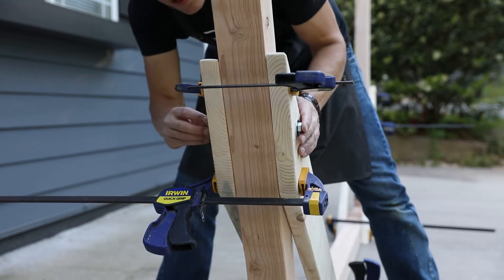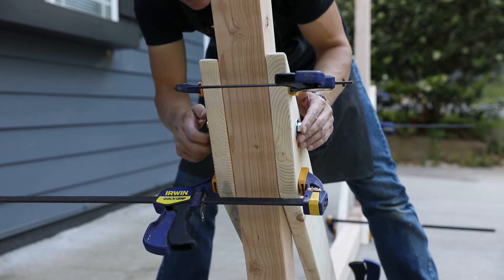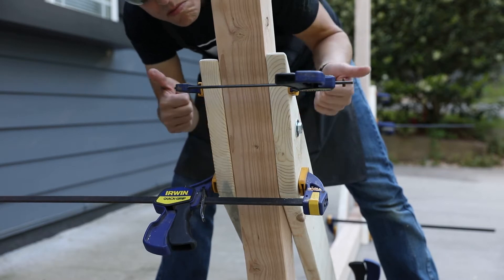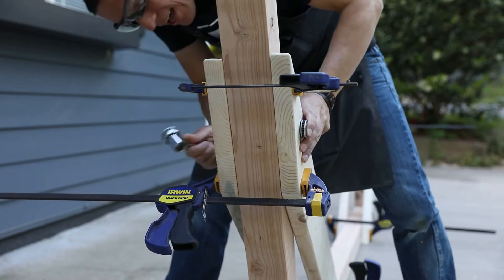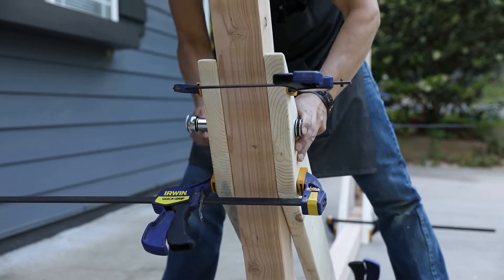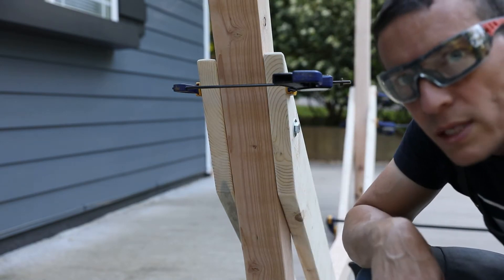Looks like I gave myself a lot of extra room here. I could countersink these but I'm not going to — I think when I tighten them up they will go flush, which is where we want to be. And there we go, just about flush. That's good. So now you see the process — we're just going to repeat it a couple more times.